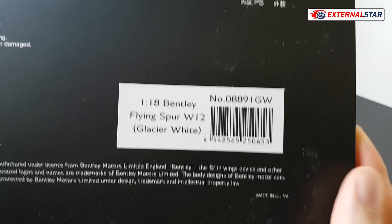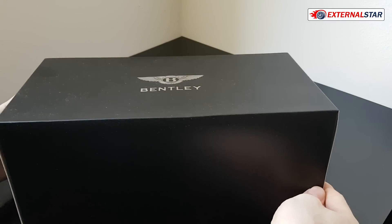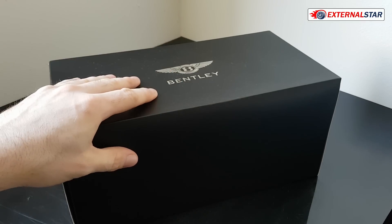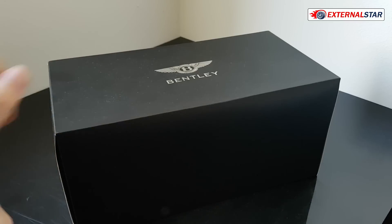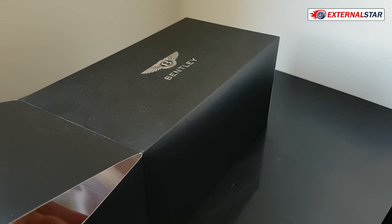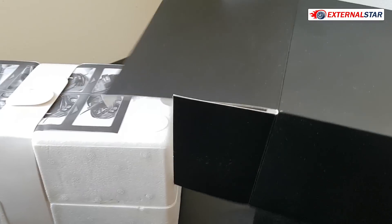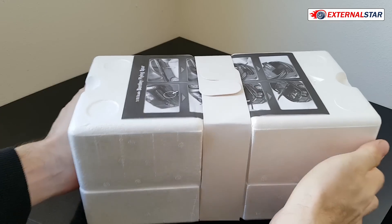It comes in white color, and maybe you're wondering why white — because typically I only collect black color cars. The reason is that this one was discounted to almost one-third of the original price, which means I bought it quite cheap. I decided to get it at least for my review, and maybe I will then keep it if it turns out to be a beautiful one.